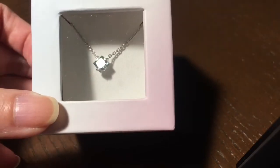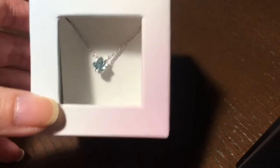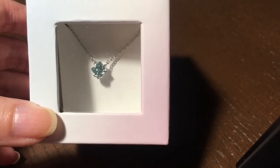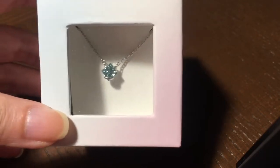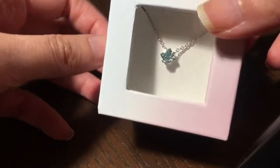They're offering $800 a carat for their diamonds, but like I said, this one is three-fourths carat and it was on sale when I bought it, so it was only $350. I'm going to unbox this now.